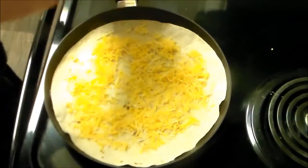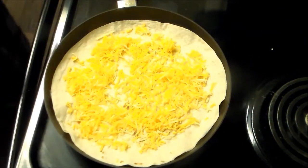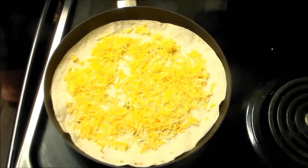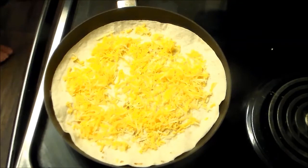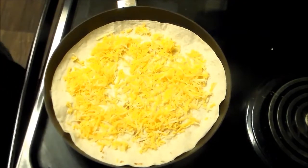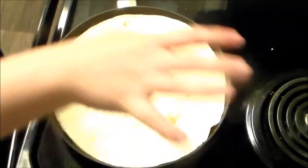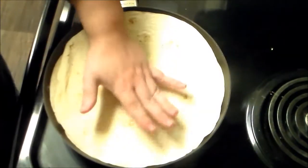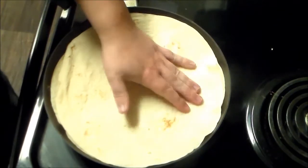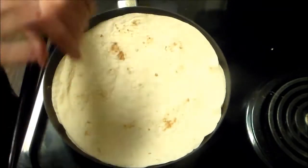We'll also do some eggs over medium — so that's no runny white, runny yellow. And then some sautéed onions and some avocado, which we'll get to. Just put that on and crisp this up. I haven't added any butter or anything like that because we're going to use a lot of butter for the eggs and a lot of butter for the onions.